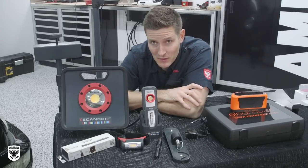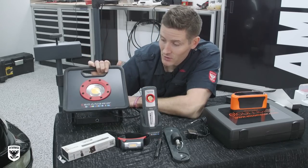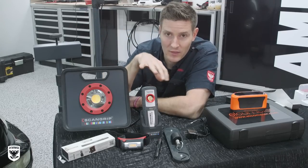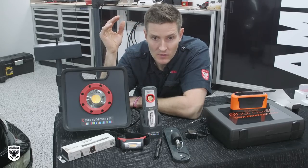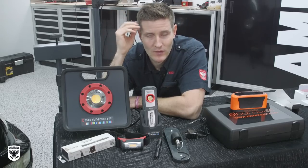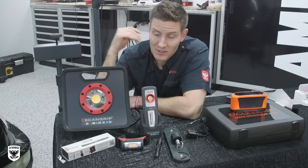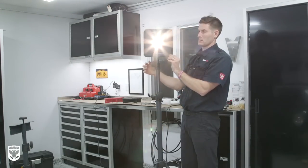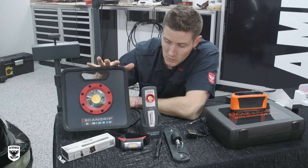I'm going to try to talk about each one of these individually. After SEMA, I went a little bit crazy when I saw all these things there — of course, I had to have them. This one in particular is the ScanGrip. As a detailer, lighting is key. We did this whole thing with the 65K up here, and between the difference in cars and the fact that people are mobile or in a shop location, your light needs to be able to change and adapt.